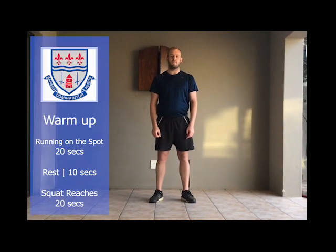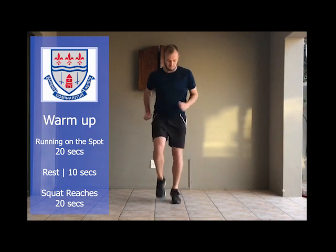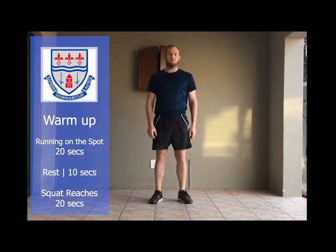Warm-up exercises are 20 seconds long with 10 seconds in between each one and you'll be doing two rounds. The first warm-up exercise is running on the spot for 20 seconds and then a 10 second rest.